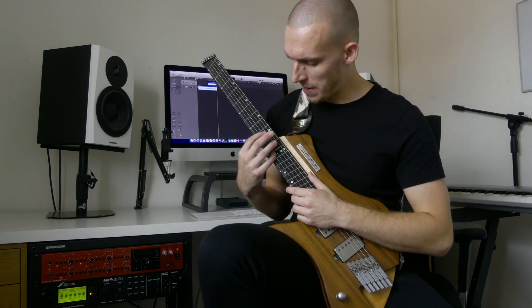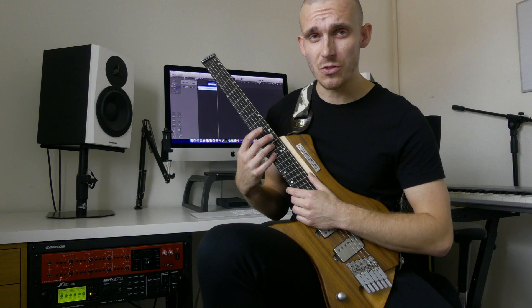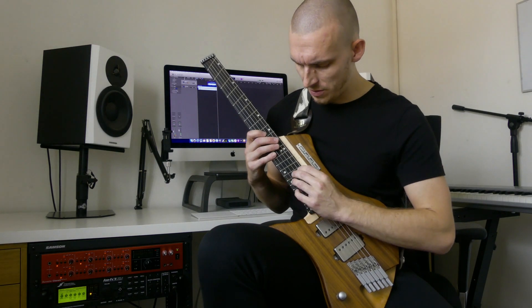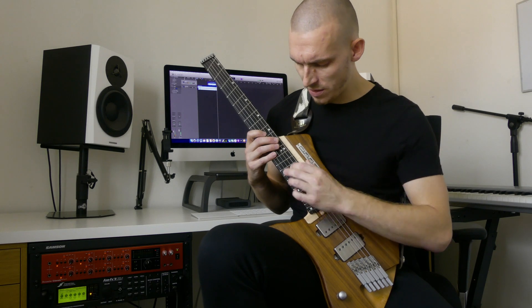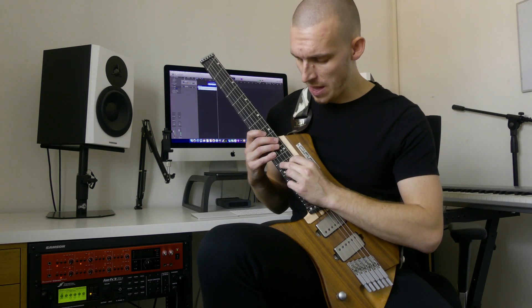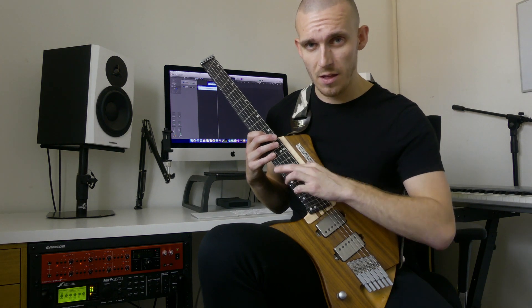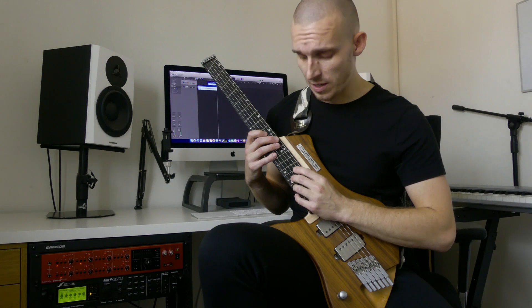For the next section, I'm holding a power chord with my right hand on the 9 and the 12, and with my left hand I'm tapping on the 17, release, 14, and then moving down a string, 14, slide up to 16, and then pull off. All together, like this.